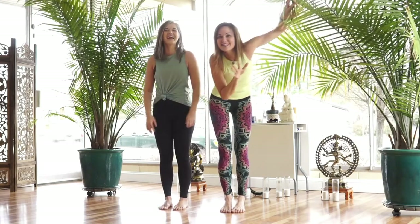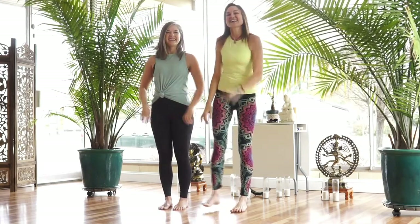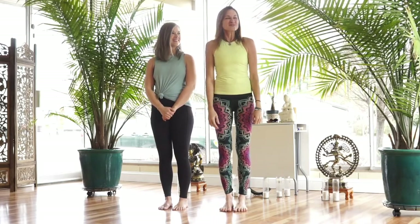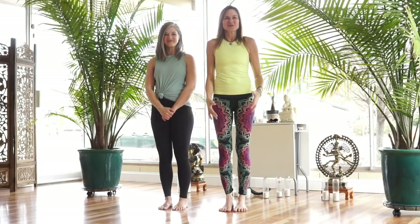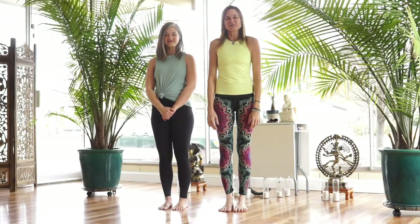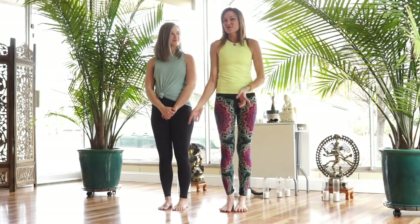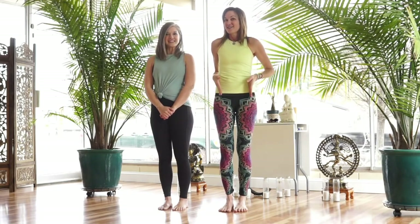I'm in the jungle! Hi guys, it's Debbie and Brianna! We are here doing another in this series of Cue the Cues, just a little video series where we explain some cues you might hear in a yoga class, and today we're going to do hip-width distance!